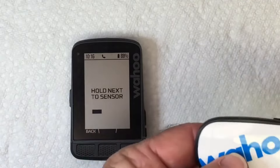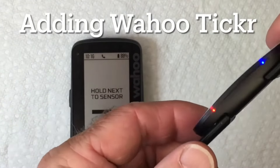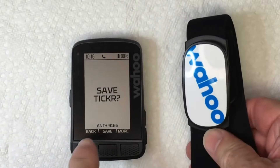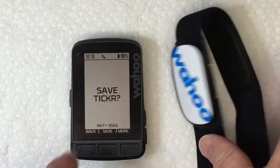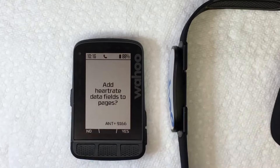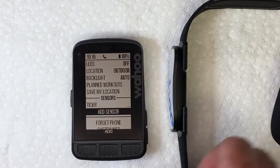This is my Wahoo Tickr, my heart rate monitor. We've got to get it to come on, so just make a complete circuit here and now it has found it. Save Tickr — hit Save at the bottom. Add heart rate to data pages — I'm going to say yes, so it's automatically going to do that for me.